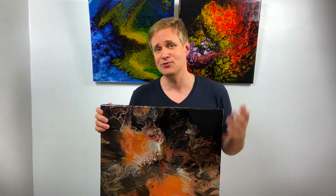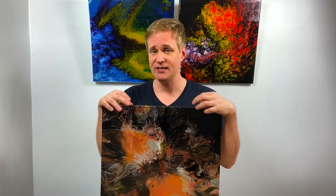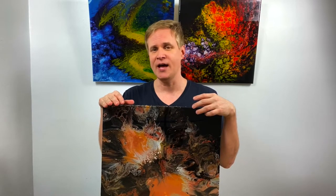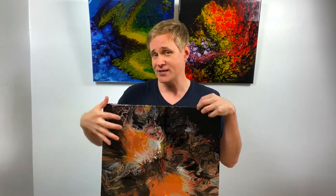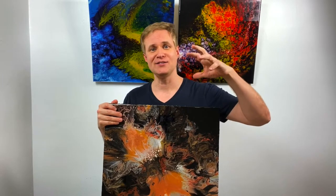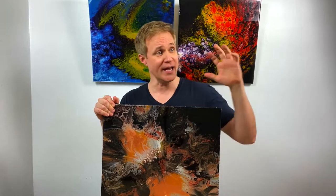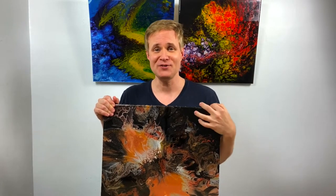My favorite thing about using resin is the fact that it brings acrylic pour paintings back to life. When a painting is wet, in my opinion, it looks the best it will ever look. With pouring resin on a finished painting, the colors seem to pop and look as if they've been frozen in time while still wet. It really elevates a piece from something cool hanging on the wall to something of a showpiece.